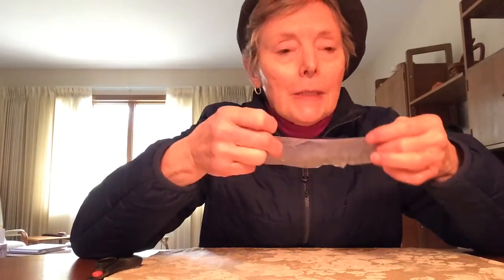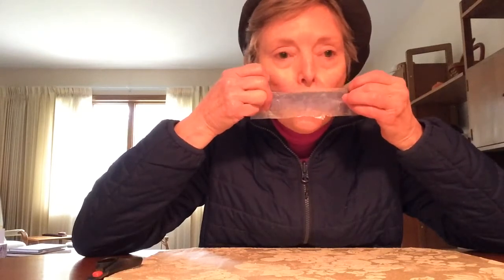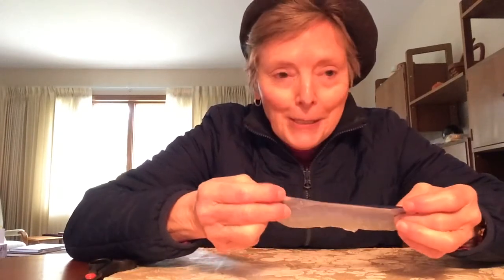Do you hear the vibrations of the paper against the comb? And if it doesn't sound quite right, you can tighten or loosen it. You can talk funny. Hi, how are you? Since it's my birthday, let's do the birthday song!